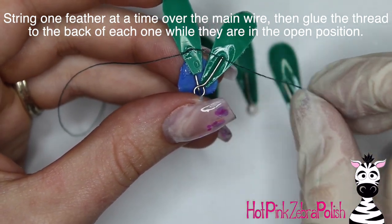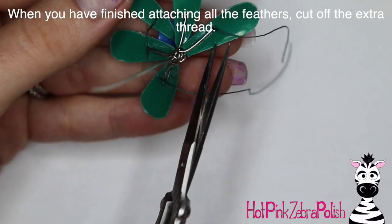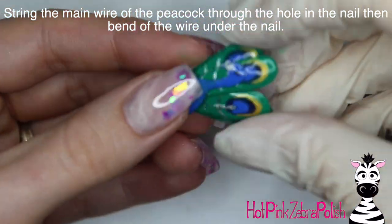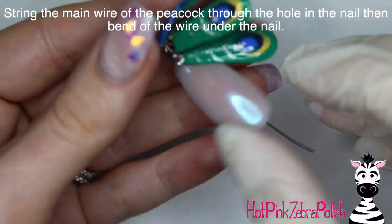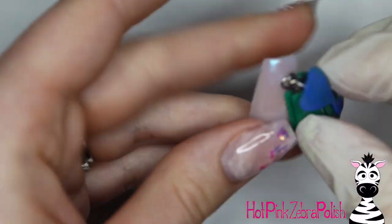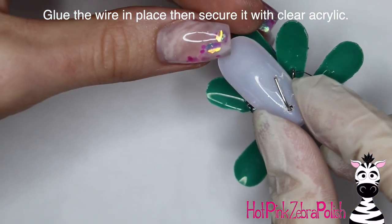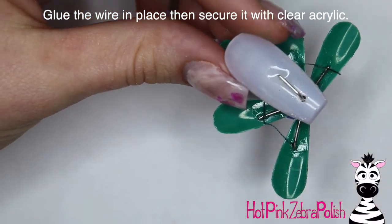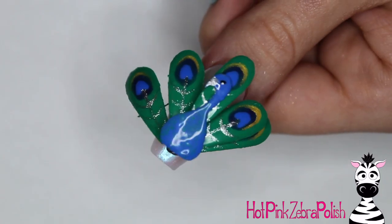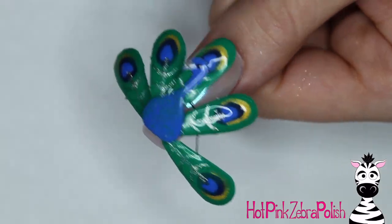Use gel sealer to attach the strings to the feathers — attach it first to the middle feather, then do every other one alternating: left tail feather, then right tail feather, then left, then right. After all are attached, trim off any extra thread, string the whole peacock through the hole in the nail, and bend the wire so it tucks back in rather than sticking straight out. Once it's nice and snug, glue the wire down on the underside and fill it in with clear acrylic so nothing pops off. Secure it all together and you're done! I hope you guys like this as much as I do.